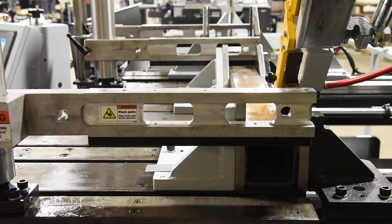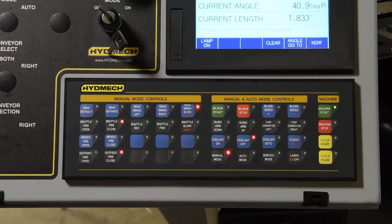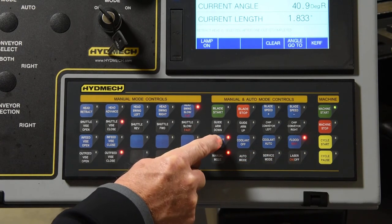Move the material to the desired length. To clamp the material, simultaneously press the enable and front vice close buttons. Select flood or mist, then coolant on or auto by pressing the corresponding keys.